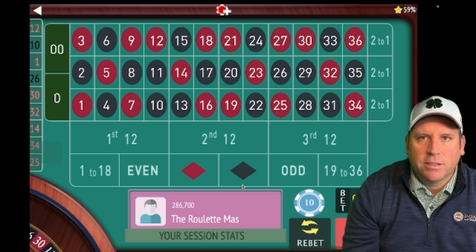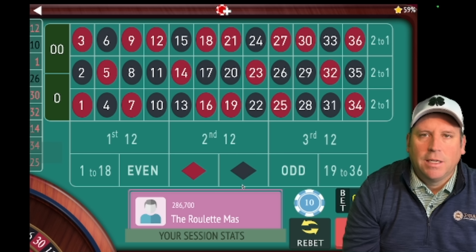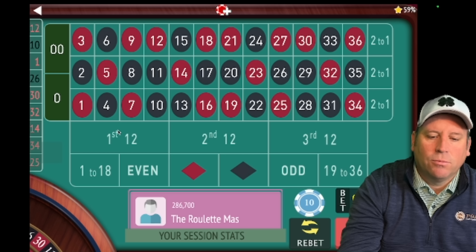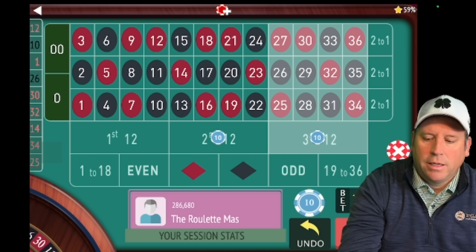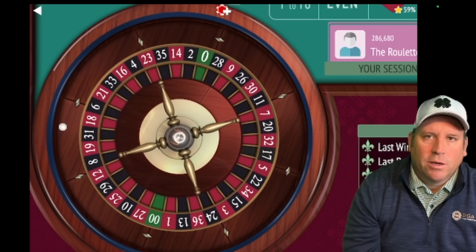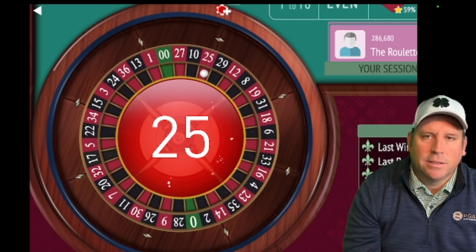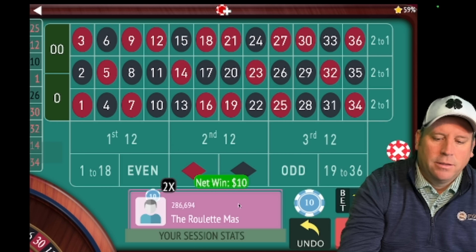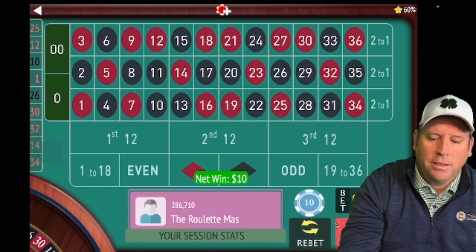If we had lost that, we'd sit out until there's no third twelve, then go to seventy, and reset so that first twelve is the one we're not betting on. I really like this modification where it moves around instead of always staying the same — as you can see that really helped us out. We're up a hundred and sixty dollars, let's re-bet.